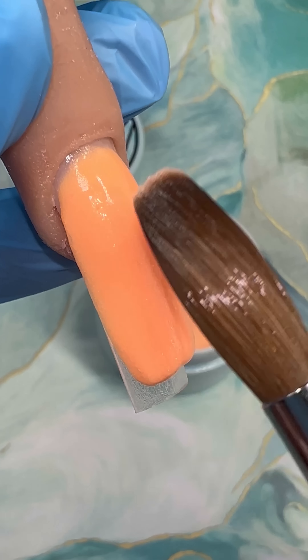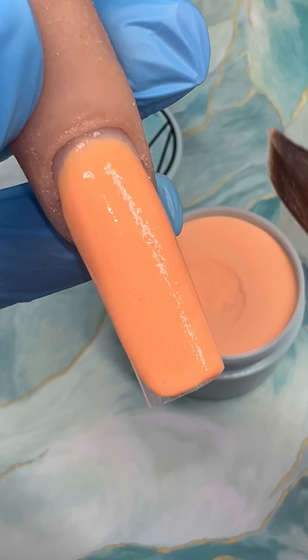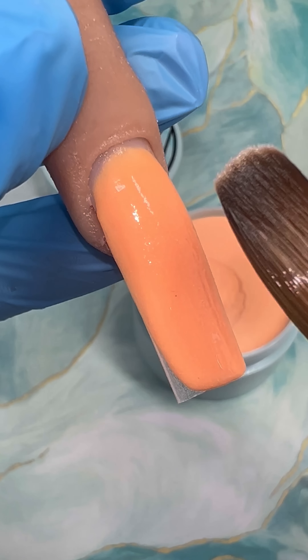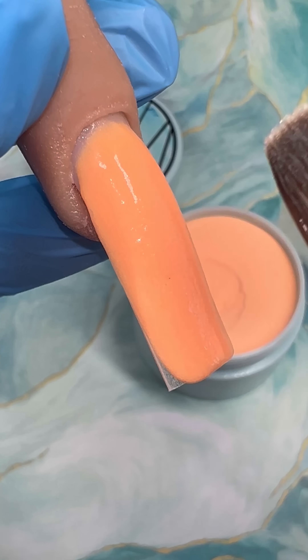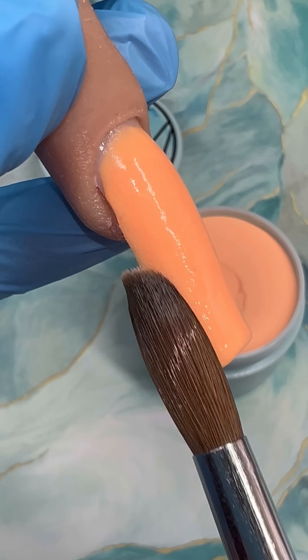I currently have 40 plus colors and an Easter bundle that includes 5 pastel colors at a discounted price. I also decided to do an egg hunt as a way to give back — I am placing golden eggs in random orders that have a prize inside.